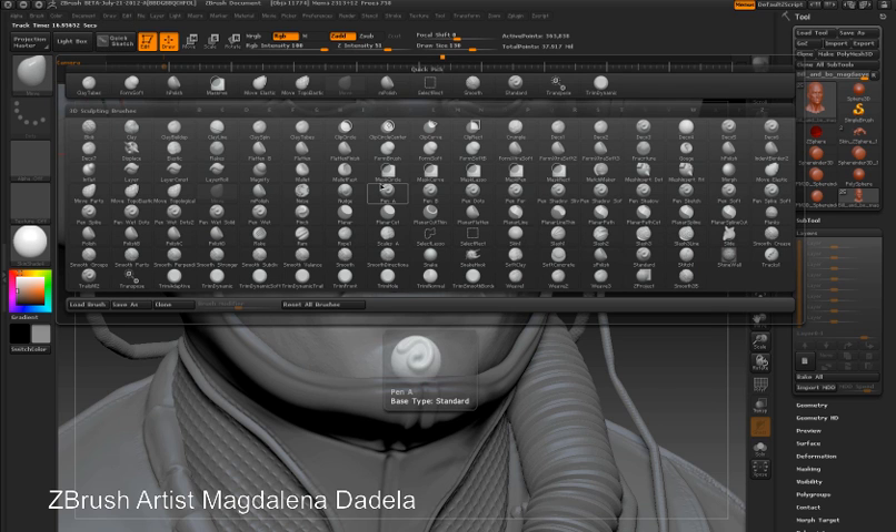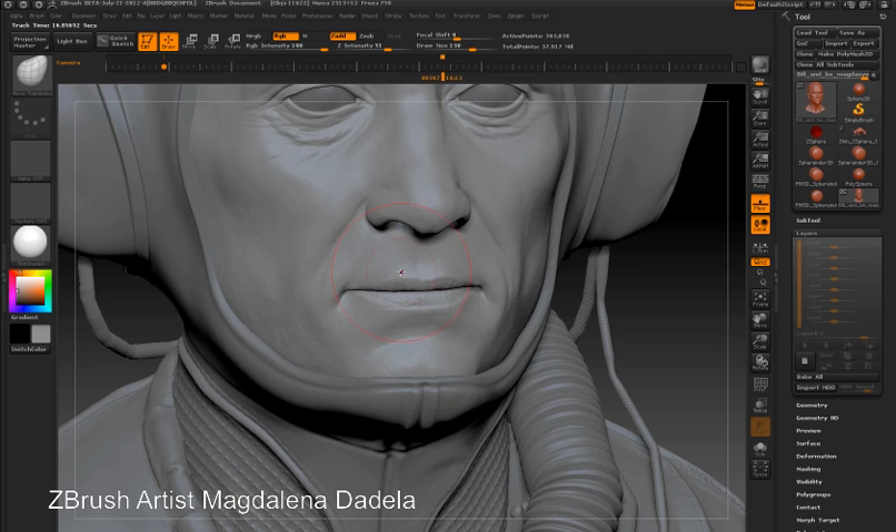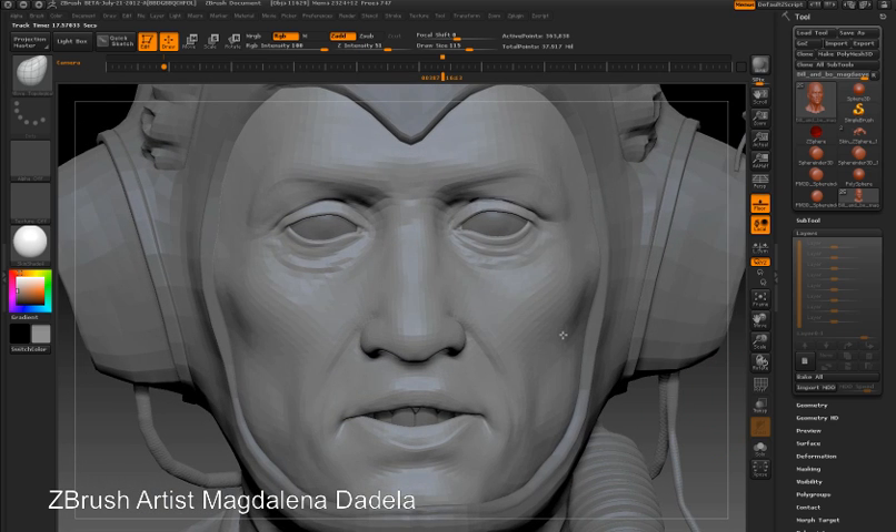But if I switch to the Move Topological brush, you can see that I can now move the upper lip independently of the lower lip. Each time I touch the surface, ZBrush makes a calculation to understand the topology of the object, which allows me to move the upper lip independently of the lower lip. This is great for adjusting eyelids, limbs, and digits that might be close together, or any other parts of the surface that you'd like to move independently.